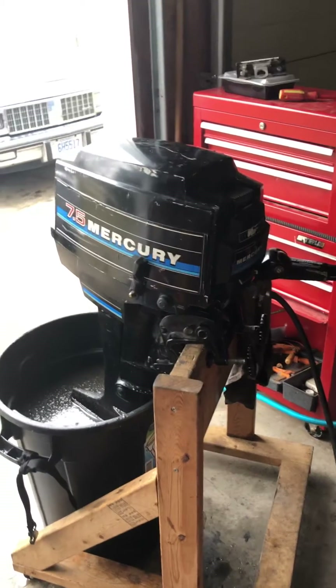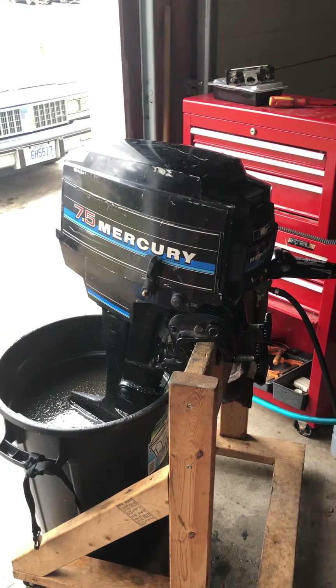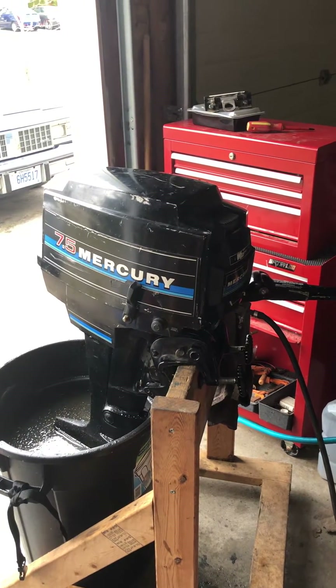Good afternoon everyone. Here we have a 1982 Mercury 7.5. I picked this motor up with a bad impeller — what had happened was the impeller had disintegrated and blocked the cooling channel.